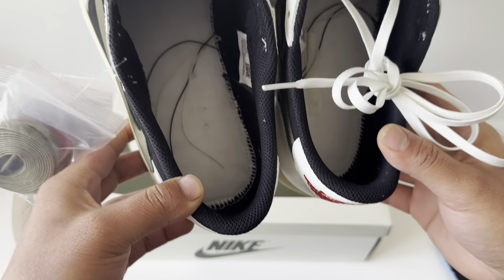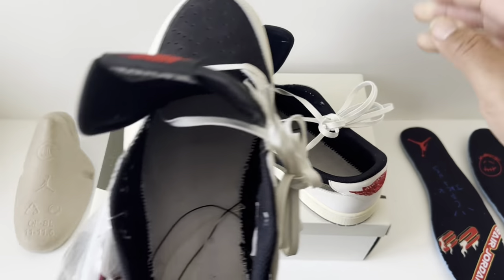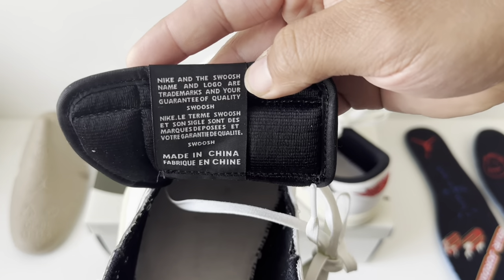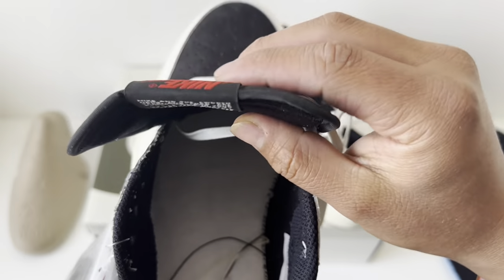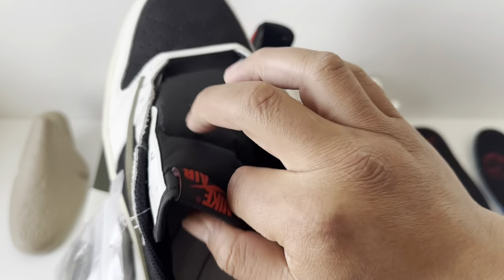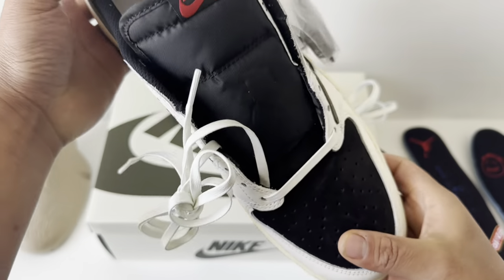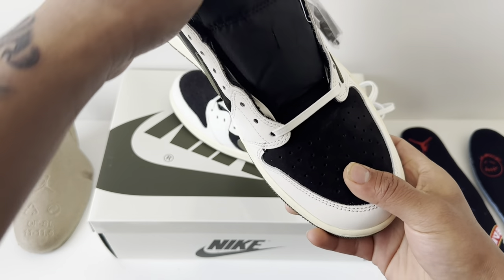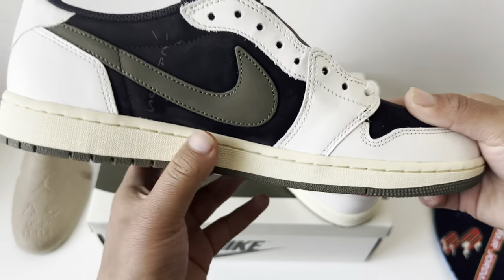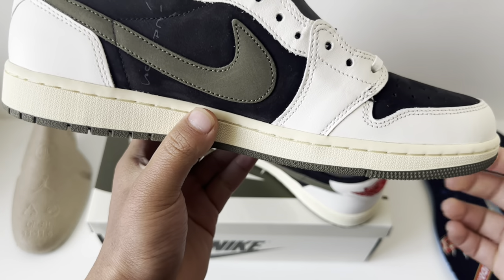Just for legit checking purposes, usually the insole stitching isn't like this, but on this one it's pretty close together. Other hints include how it's spaced out and how nice it is. I'd say legit check it — go through a legit checking app, take it to a trusted store, and buy through trusted buyers.